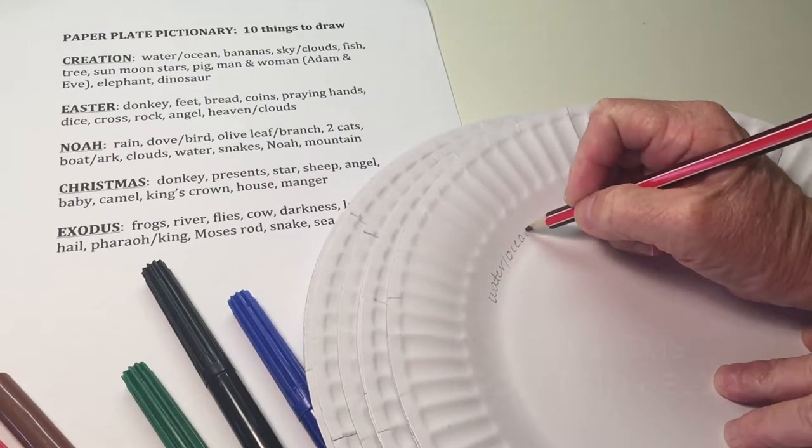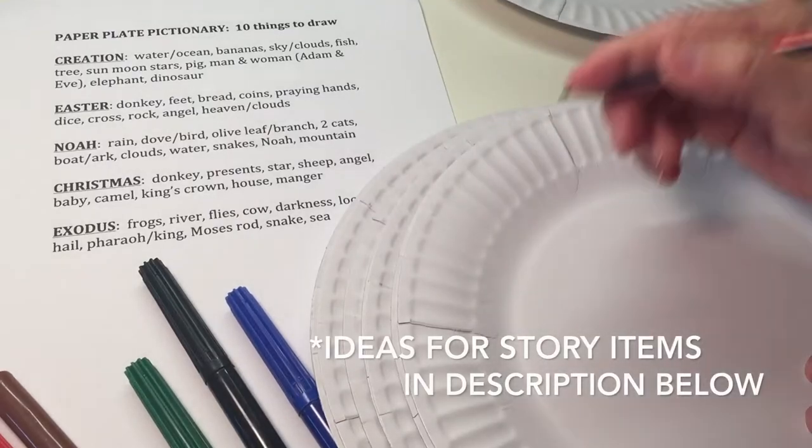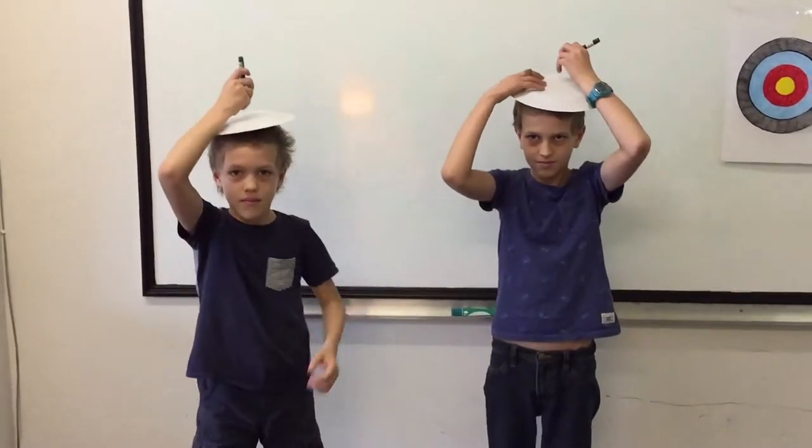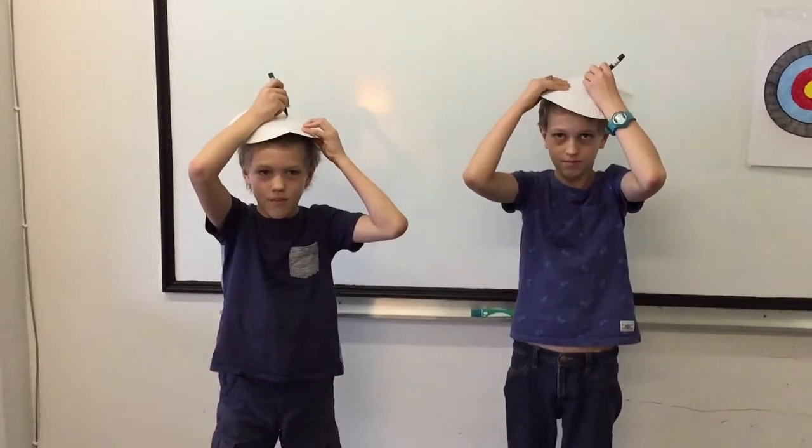You write each item on the inside of a plate, then you choose 5 kids to come up. They look at what they're to draw, then they place the plate on top of their head and they draw it.